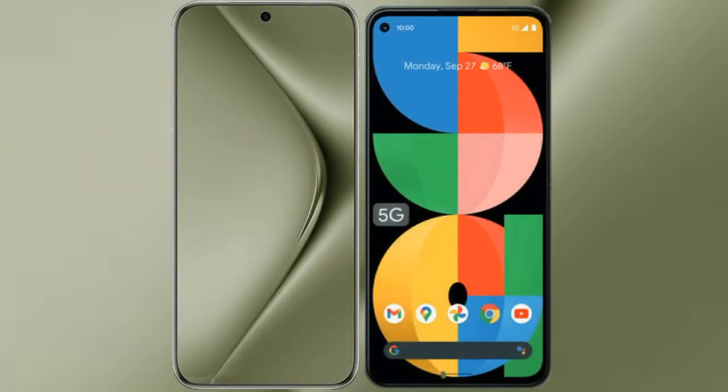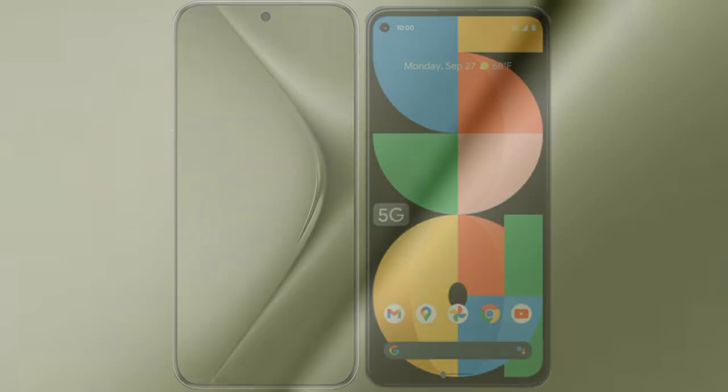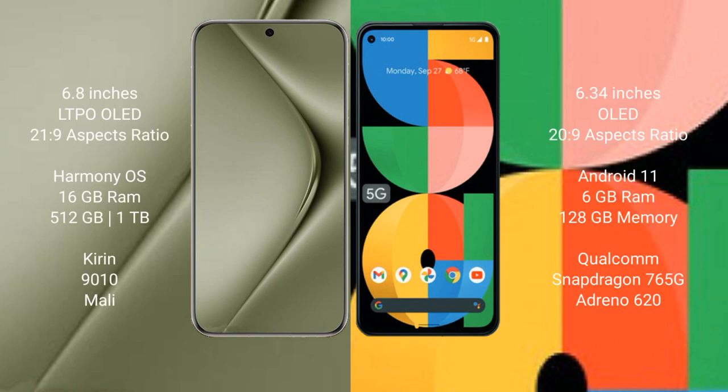I will compare the new Huawei Pura 70 Ultra with Google Pixel 5a. Huawei Pura 70 Ultra comes with a 6.8-inch LTPO OLED display and 6:21.9 aspect ratio. Google Pixel 5a comes with a 6.34-inch OLED display and 6:20.9 aspect ratio.